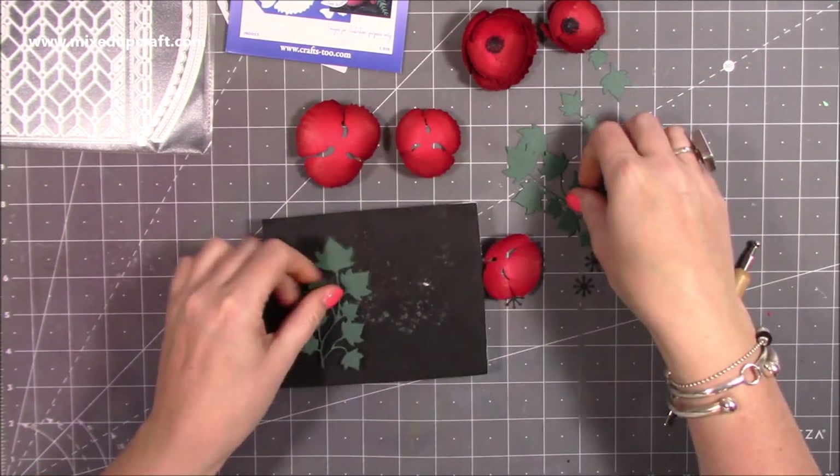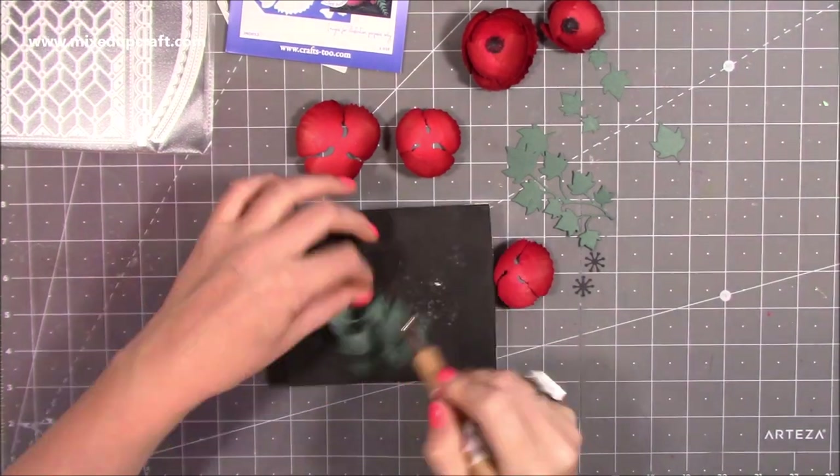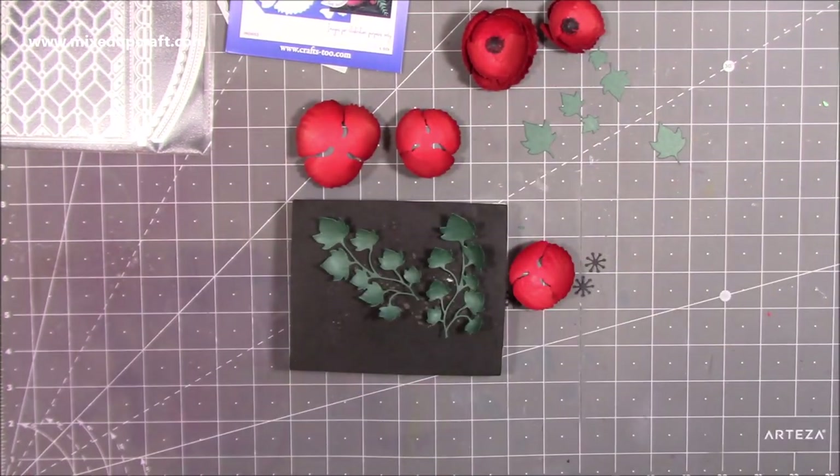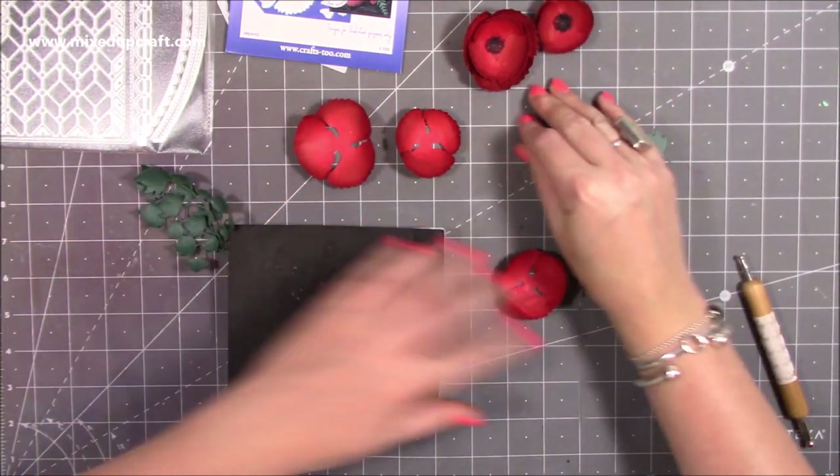I'm going to shape these a little bit as well — just take that centre out there — and again with these I just roll it over the top. I've got those two done, and I have another one that I've done before somewhere nearby.